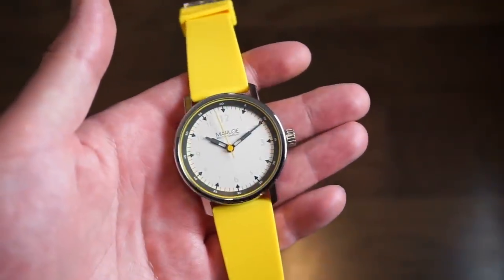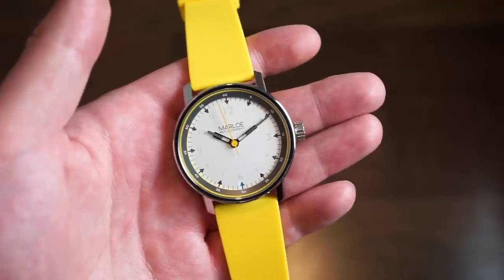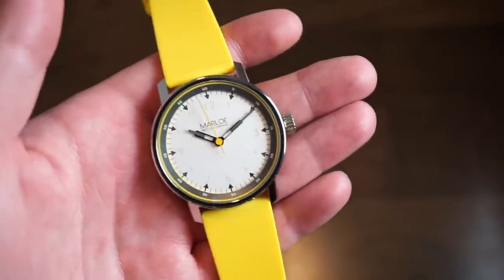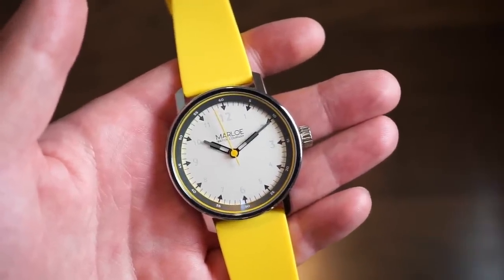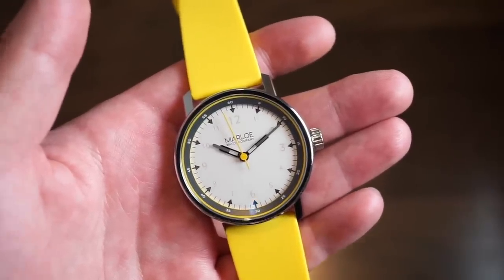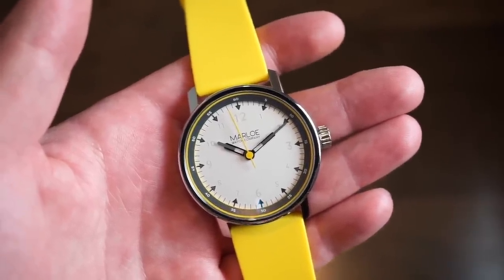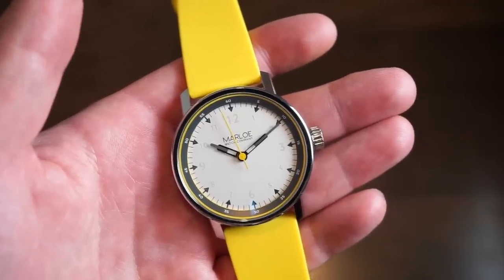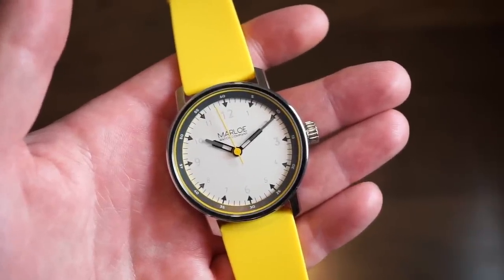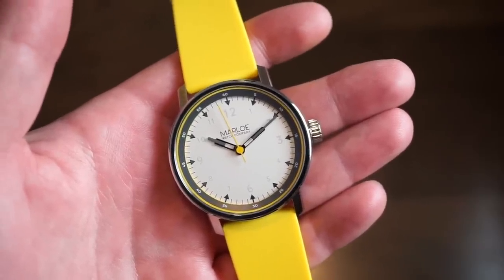Hello guys, welcome back to Watchdiction Watch Reviews. Today we're taking a look at a British brand called Marlow Watch Company. I have reviewed a few of their watches in the past — I did review their diving watch, the Morar, which was a pretty nice, very well-built watch. This watch is also very well built. You can tell they really take their time, and their factory is very good — all their watches are nearly perfect and the quality is very good compared to other micro brands or smaller brands out there.